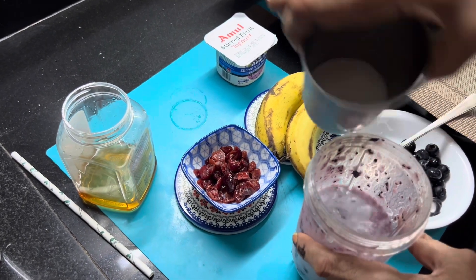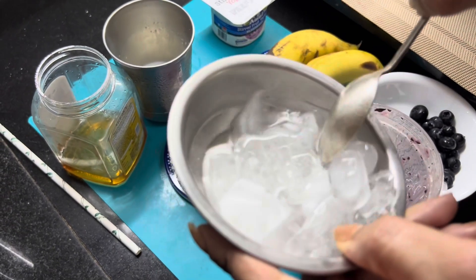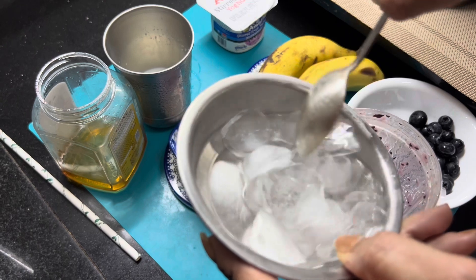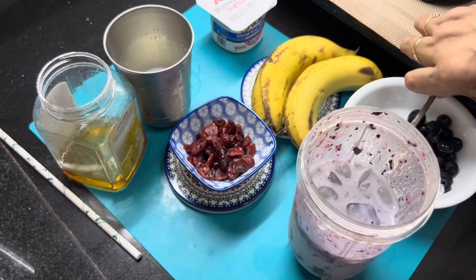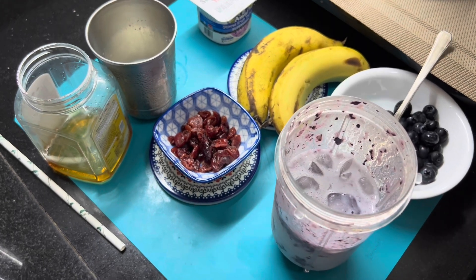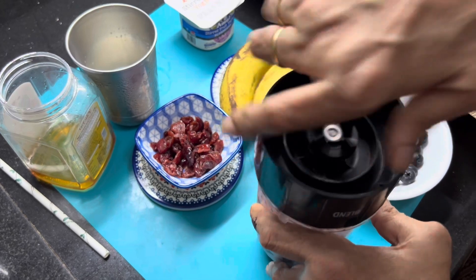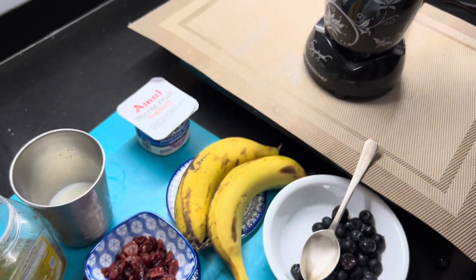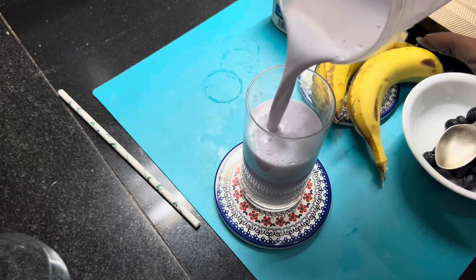We will add milk and some ice cubes. Look at how nice the ice cubes are. It's very good. It's a fresh blueberry. It's very healthy — I have not added sugar. It's very sweet. This is a yummy blueberry shake.